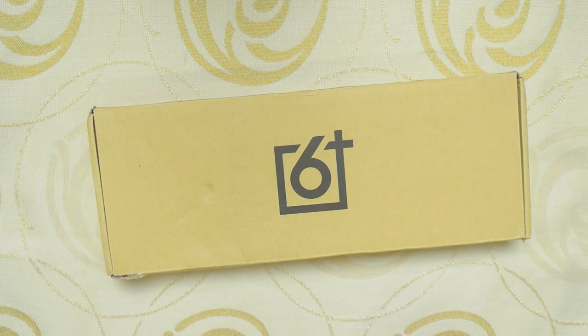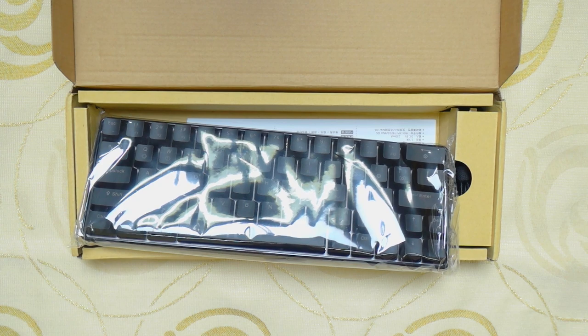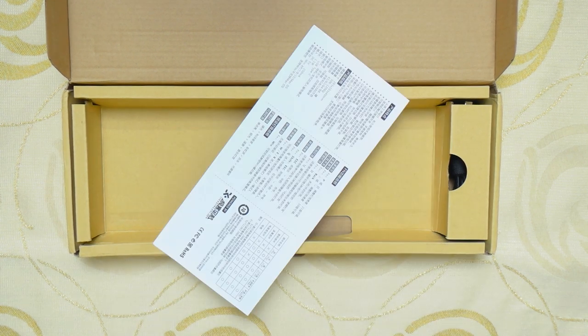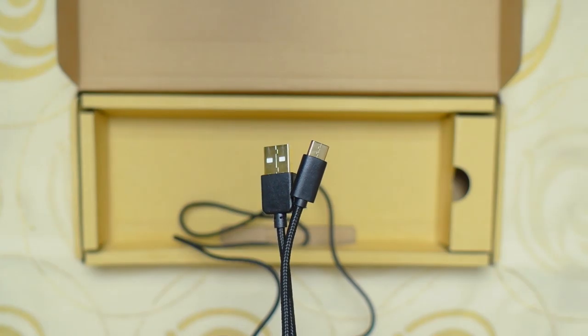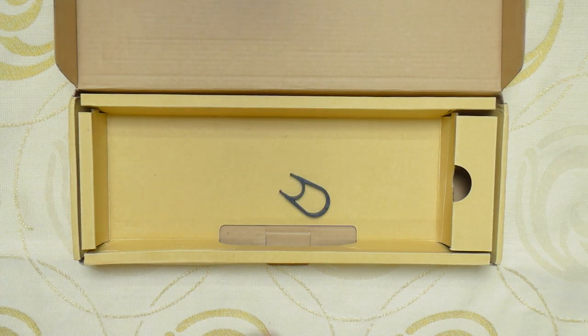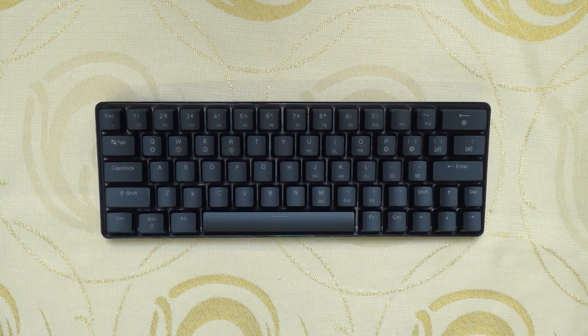The packaging for the Geek GK64 is pretty simple. Inside the box we have the keyboard itself wrapped with plastic, a user manual in both English and Chinese, a braided USB Type-C cable with gold plated connectors, and a standard plastic keycap puller. Now let's take a look at the Geek GK64 mechanical keyboard.